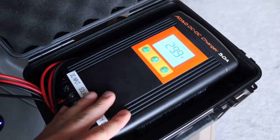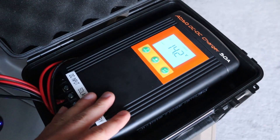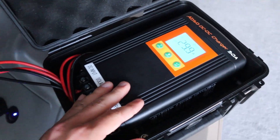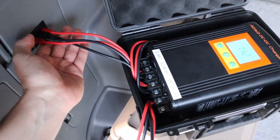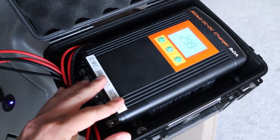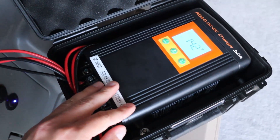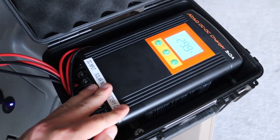29 amps. So I'm charging my lithium iron phosphate battery at 29 amps coming off of my starter battery. If you don't have solar panels or the sun is not shining, this is the way to charge your lithium iron phosphate battery.